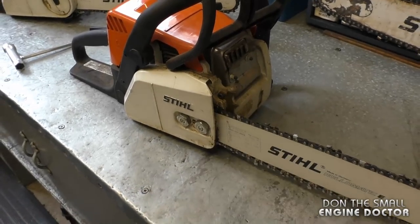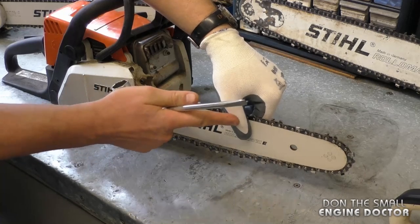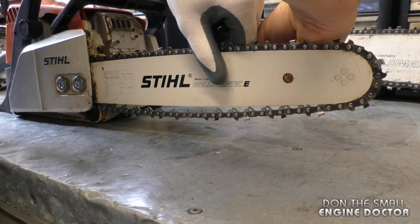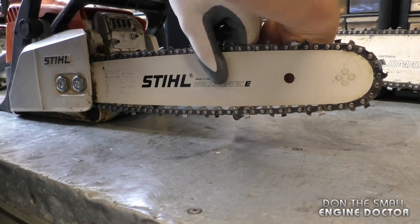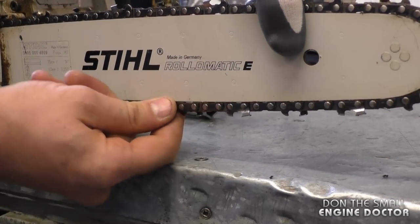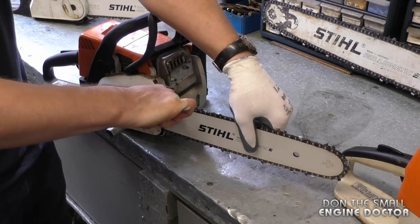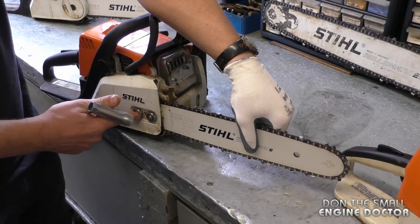Today I'll need to reach the inboard side of the chainsaw to adjust that chain. With both nuts loose, hold the bar up — always hold the bar up when you adjust your chain. While holding the bar up, reach in and turn the adjusting screw clockwise. You can do this in increments of a quarter turn or half a turn. You'll see the chain tighten as you do that. Give it another quarter turn until it seems good, then keep holding the bar up and tighten the two nuts evenly. You want these fairly tight, but don't over-tighten the nuts on smaller saws because you can strip the plastic where the studs go into the body of the saw.